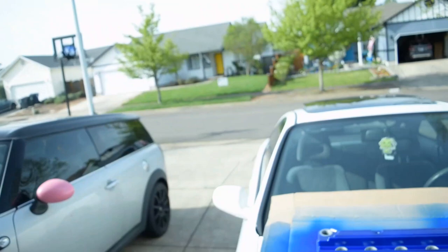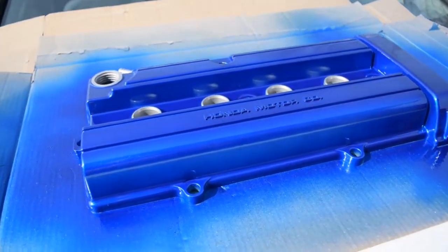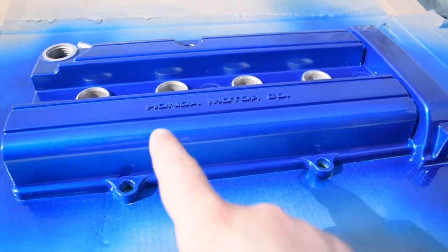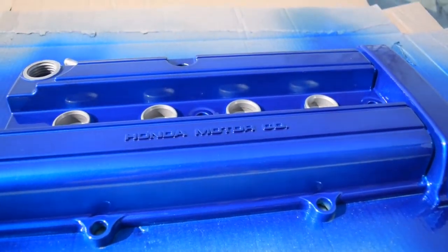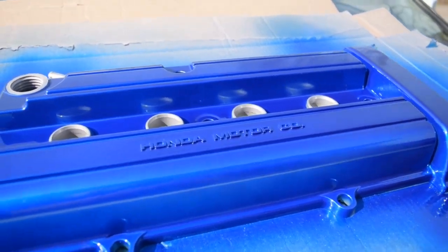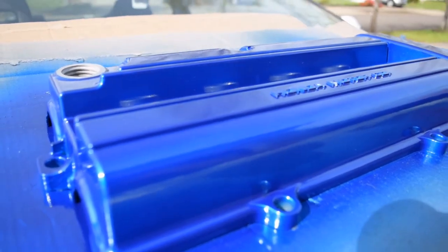Alright guys, just got done painting it and here it is — the final result. I'm really happy on how it turned out, I'm happy with the color I chose, hopefully you guys like it. Tomorrow, once completely dry, I am gonna sand down the Honda Motoring Co. to make that pop like I did my other valve cover. If you liked how it turned out, leave a thumbs up on this video, if you have any questions or comments leave it down below, and until next time, peace out.